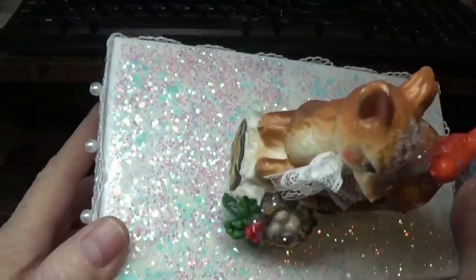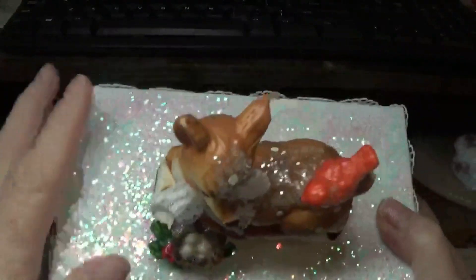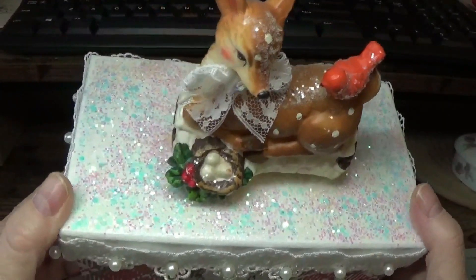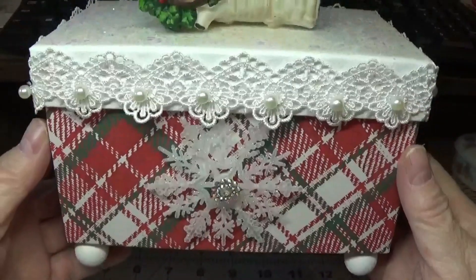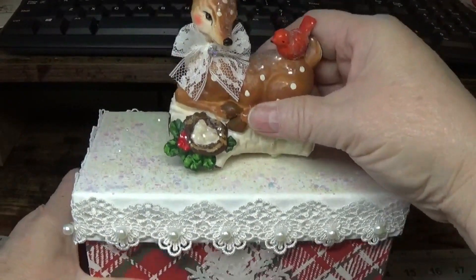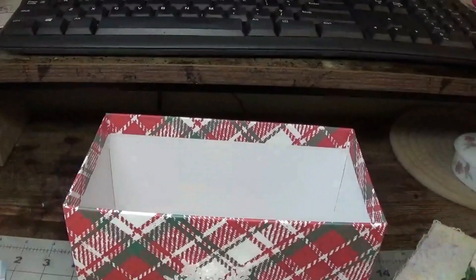I know it's probably difficult to see the top, but it's really nice and the glitter's on there. It's not shedding because of the Triple Thick that we used. I really think this box turned out pretty. The very last thing you're going to do, of course, is fill it up with goodies.